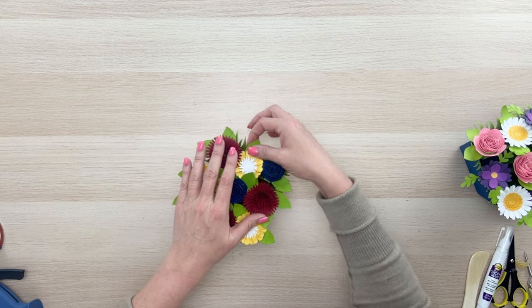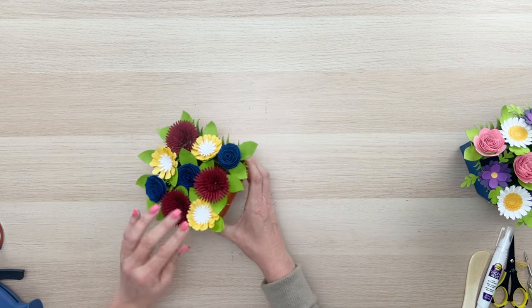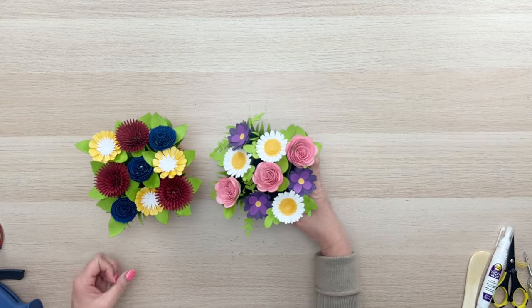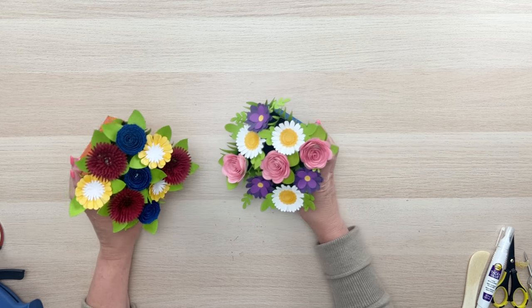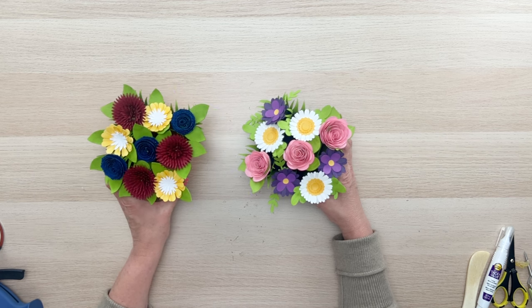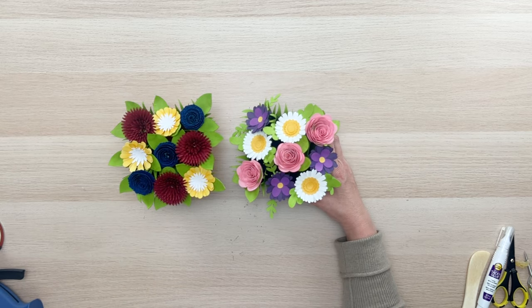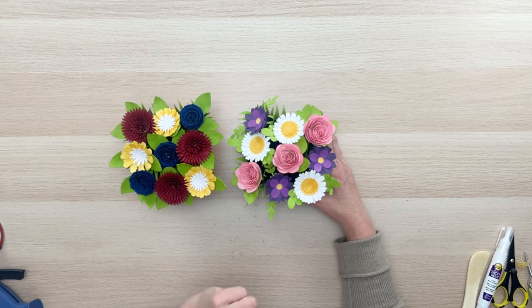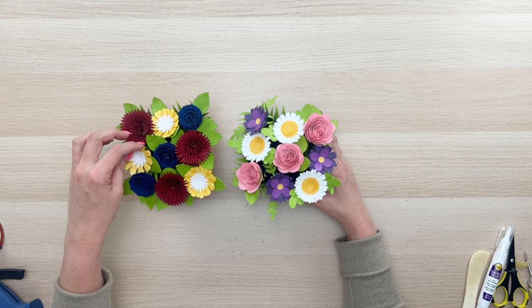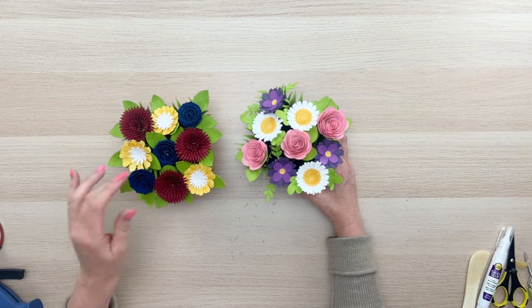Kind of position all those petals where they hide the holes. If you wanted to fill in more with other greenery, other flowers, little stems, or something, you certainly could do that. This is how our yellow, red, and blue one turned out, and this is how our purple, white, and pink one turned out. Look how fun they are! You could do a variety of flowers — add vines, baby's breath, or different flower cuts. This looks like roses, daisies, and maybe petunias, and this looks more like mums and little dahlias.